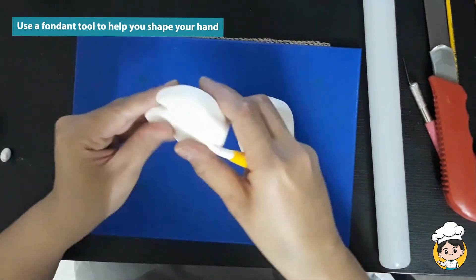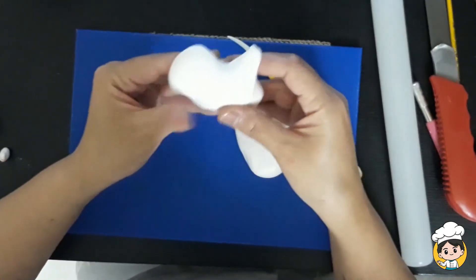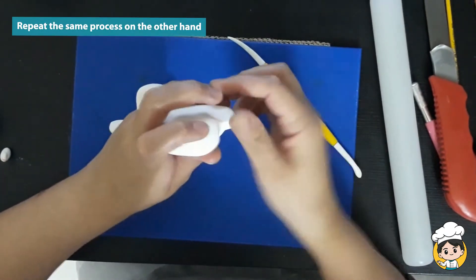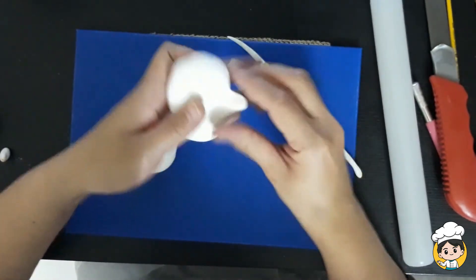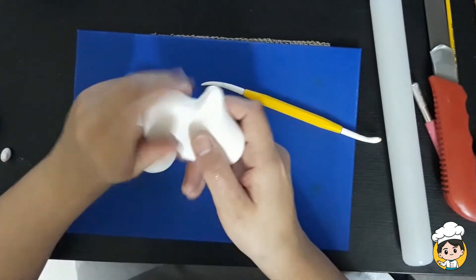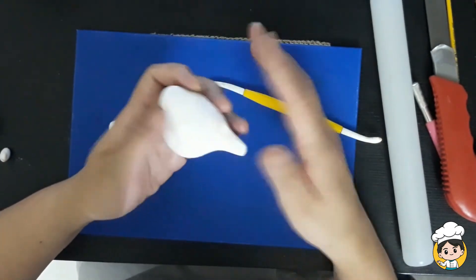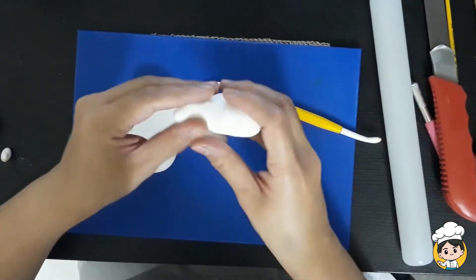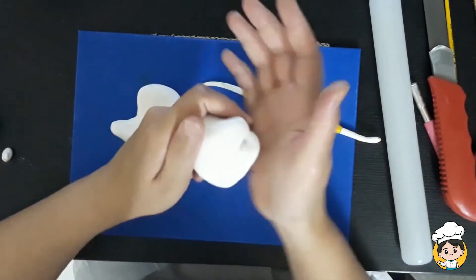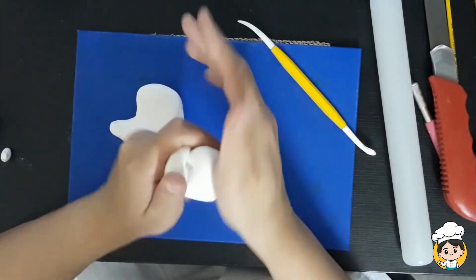You can use a fondant tool to help you with the shapes of your fingers. When you did one, you can repeat the same process for the other hand. Bend your fingers slowly so that it won't crack the fondant. Doing fondant toppers can be really tricky because you are using your fingers and it will be showing on the surfaces of your fondant, but try to make it as smooth as possible so that it won't look very ugly on the outside.